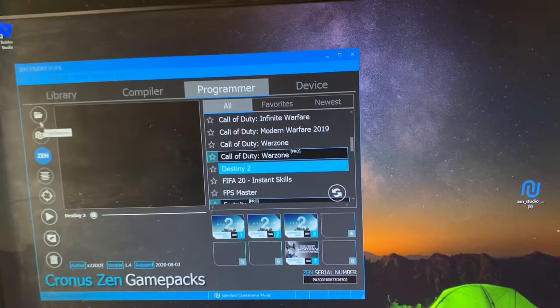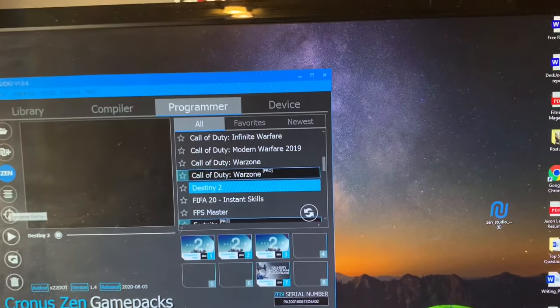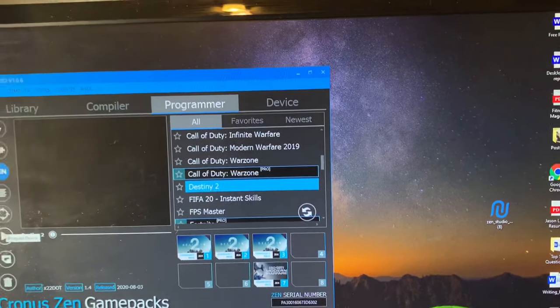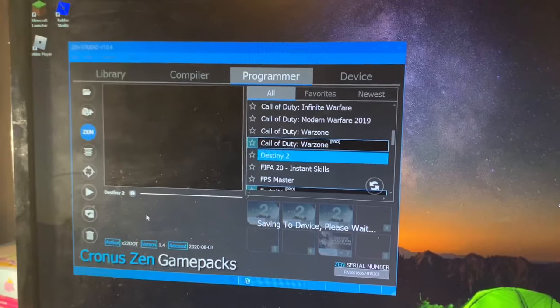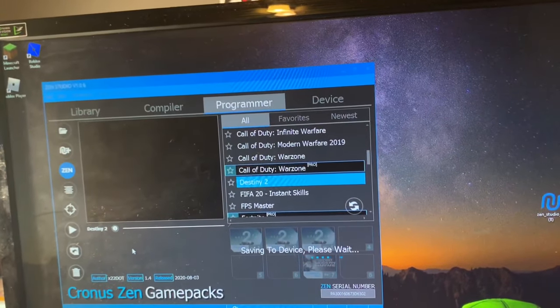I'm going to hit the Program Device button down here - you need to get to know what all the side buttons are. That button saves and uploads everything to my Zen device.